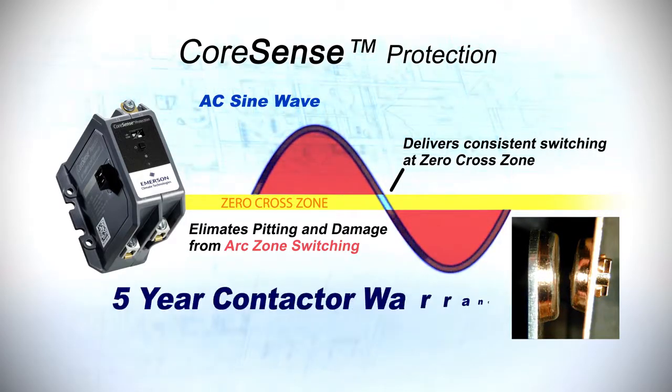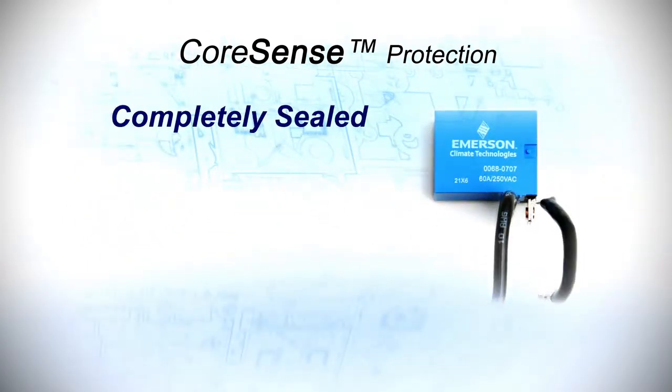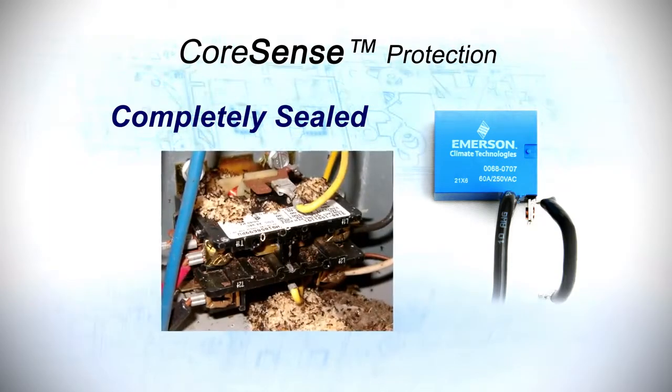Additionally, there is a five-year contactor warranty associated with CoreSense protection. The circuit board mounted relay is completely sealed and enclosed, which prevents common problems with pests and debris.